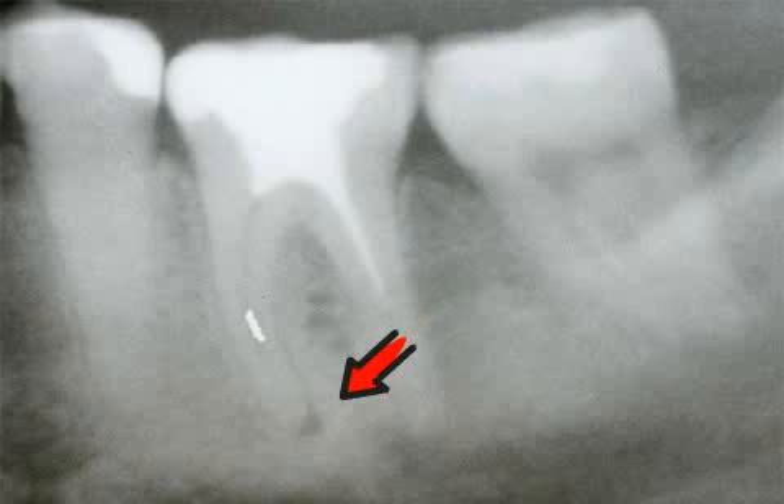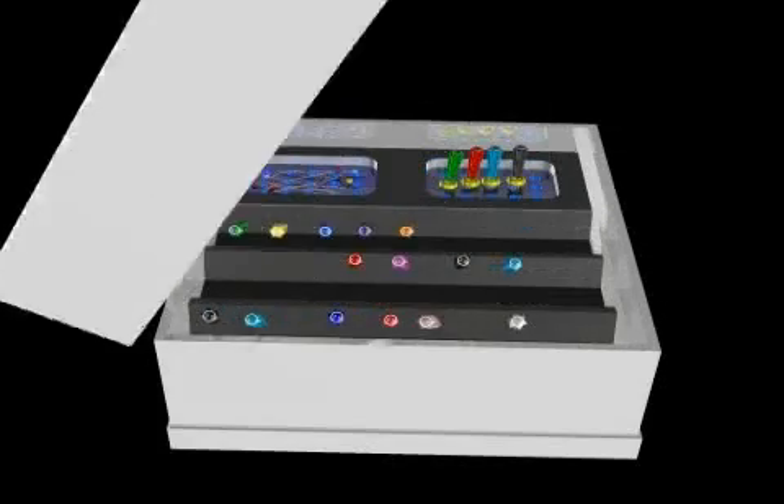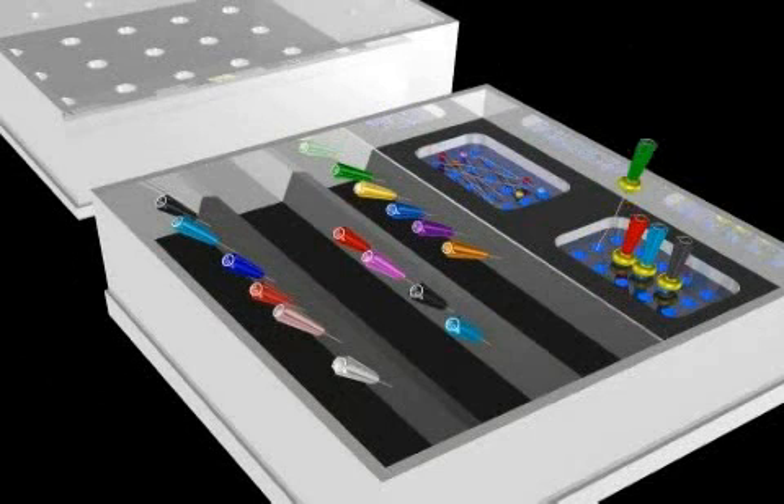In order to prevent such complications, the root canal treatment and the handling of the corresponding instruments associated with it require exact hygiene protocol to be followed. You can find out more in the video entitled EndoBox.